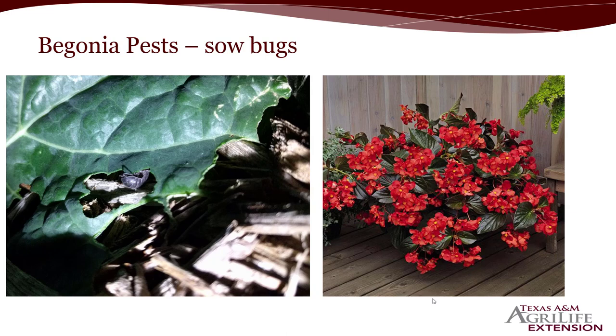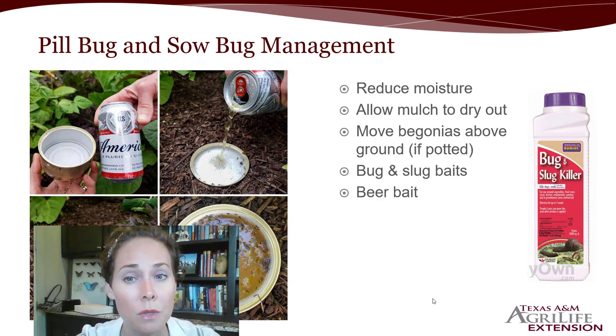Begonias are often planted either in a pot or in the ground, and they have a way of making a big canopy over the soil. This allows for humidity and excessive moisture to build up, which is what sow bugs or pill bugs thrive in. What they might do is start feeding on the edges of flowers and especially leaves, causing some aesthetic damage you don't want to see on your begonias.